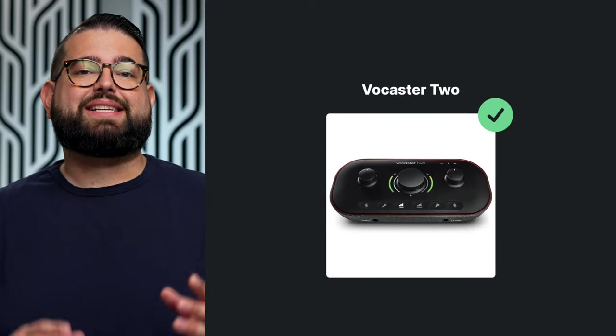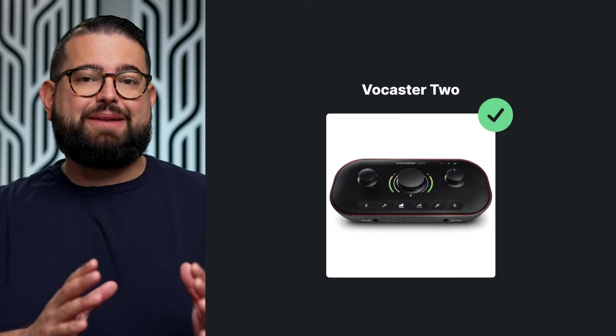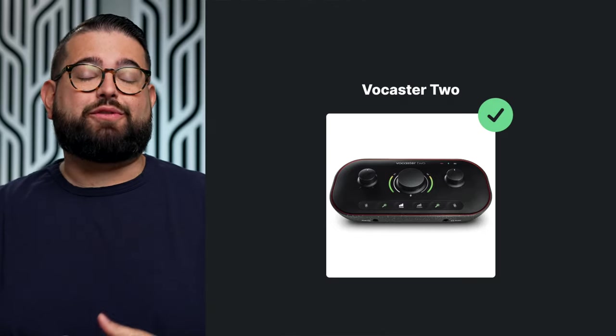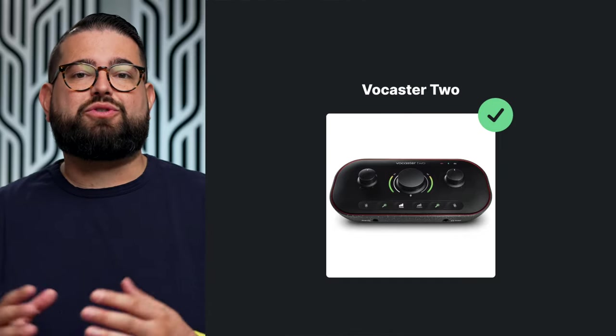If you upgrade to the Vocaster 2, you get two XLR microphone inputs and you can connect a phone or tablet wirelessly via Bluetooth, and it will be an input in the Vocaster 2. So if you want to play music or do a call, you can connect your phone directly to the Vocaster 2. For the highest quality recording with remote guests, use Riverside Studio, but this is a great way to have music or audio clips go in so you and your guests can hear them.